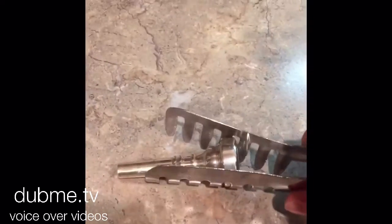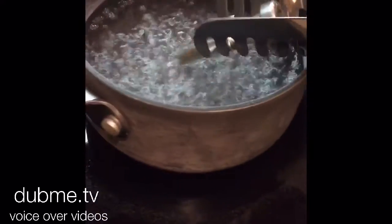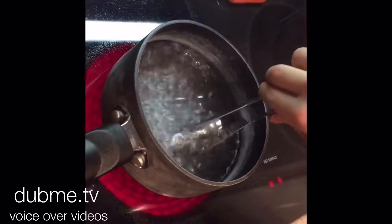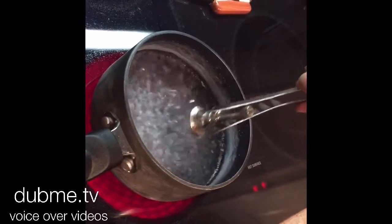Then, once you have done that, you want to take your mouthpiece and boil it in hot water for three minutes. Once three minutes is up, you want to take it out carefully and lay it out to cool off and to dry.